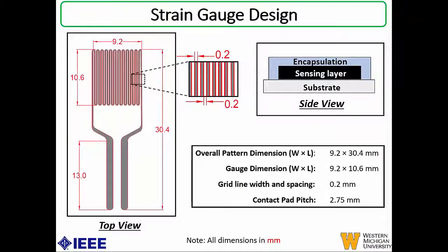This is the design for the strain gauge fabricated in this work. The overall pattern dimension was 9.2 by 30.4 millimeters, with the gauge dimension being 9.2 by 10.6 millimeters. The grid line width and spacing was maintained at 0.2 millimeters, and the contact pad pitch was 2.75 millimeters. A side view of the fabricated strain gauge shows three layers: a substrate, a sensing or electrode layer, and an encapsulation layer to protect the device from environmental degradation.